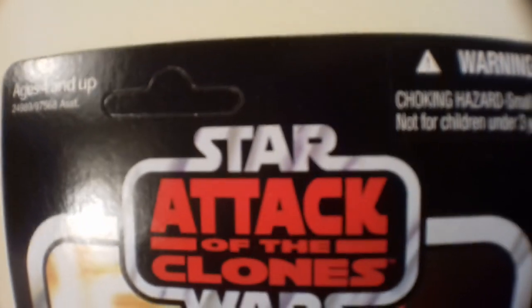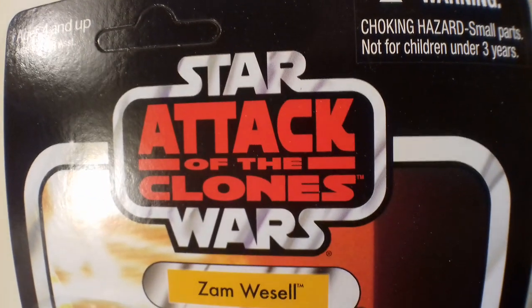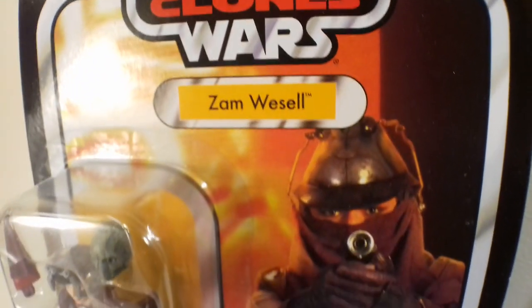I hit the ship but they used a decoy. We'll have to try something a bit more subtle this time, Zam. Here, take these. My client is getting impatient. Hello there. So here we are with Zam Wessel. This is episode 30 of the Vintage Collection Quickshot series, and I'm on 30 already.